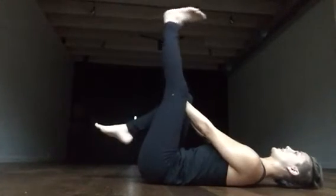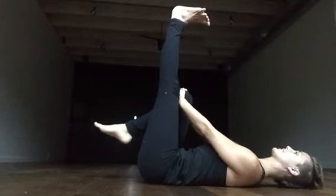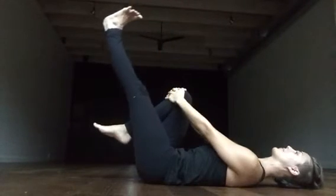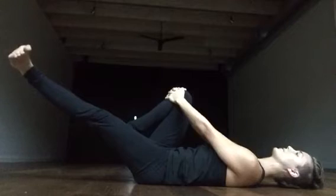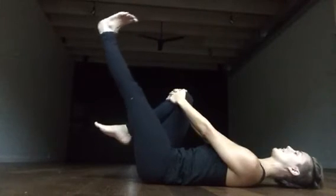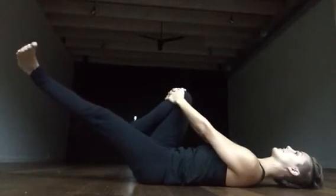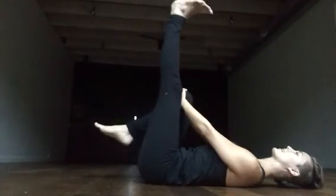Or if you'd like to do the leg movement, then left leg to the sky, foot flexed. Inhale, slowly lower left leg forward and down. Externally rotate it out to the left, bring it back up to the top. Inhale, leg forward and down — exhale, leg back up to the top.